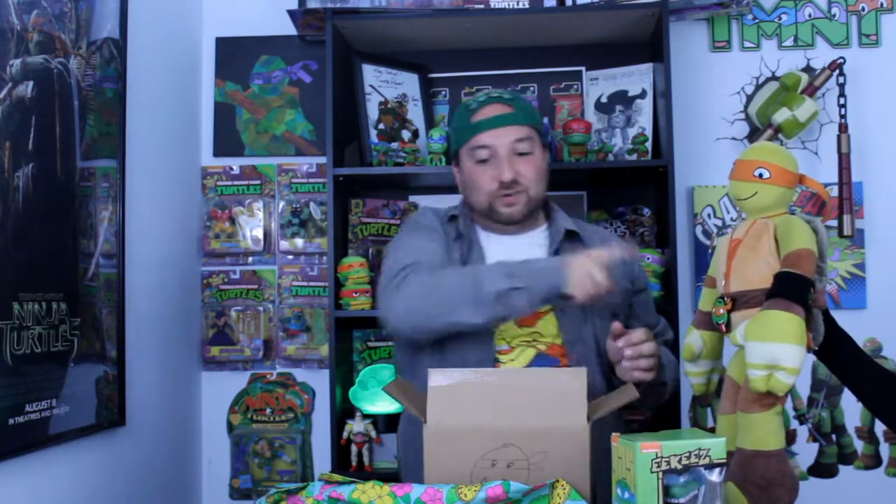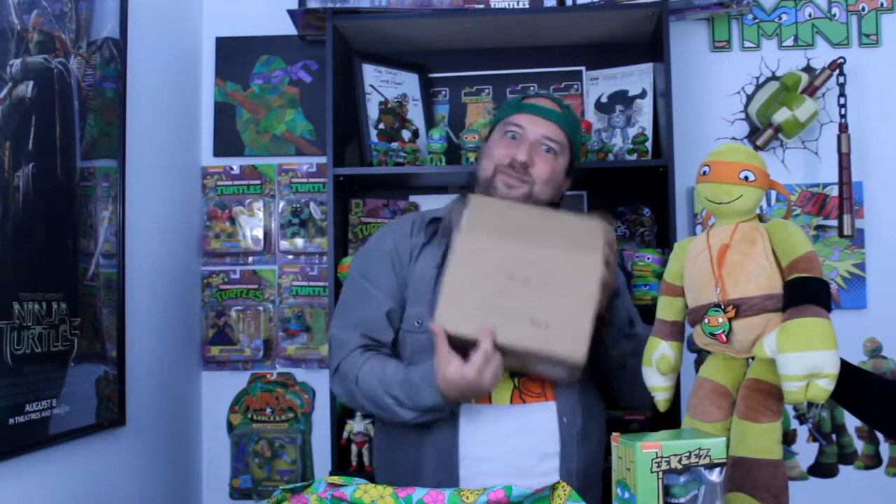Appearances are really deceiving. When we got the box, we thought it was going to be a little boring. You can't judge a box by its cover — obviously don't judge it by this cover because this is probably the worst Michelangelo drawing ever.